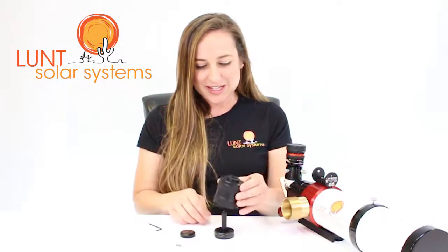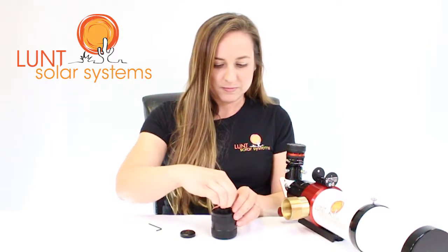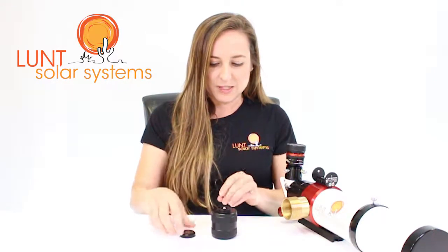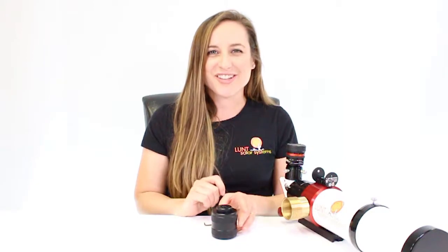Once you have those all in place, you're welcome to put everything back together. So you'll start with your knob, then your hex screw — go ahead and secure that into place, and then you'll add on your cap again. Now your pressure tuner knob is ready to reinstall on your telescope.